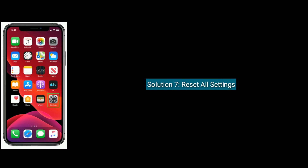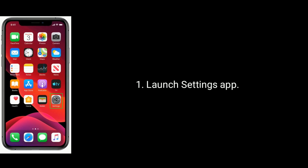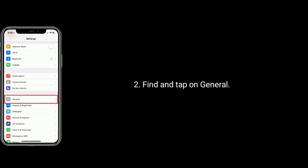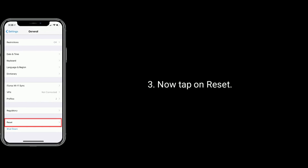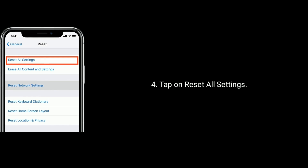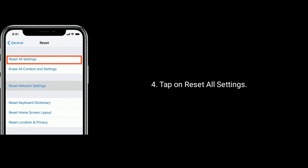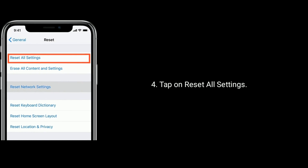Solution 7 is: Reset All Settings. Launch the Settings app, find and tap on General, now tap on Reset at the bottom of the screen. Tap on Reset All Settings and enter the passcode, then again tap on Reset All Settings to confirm this process.